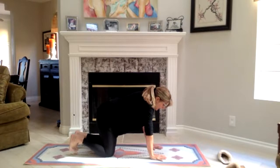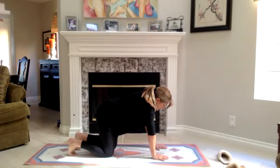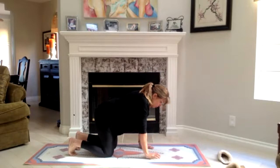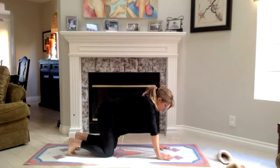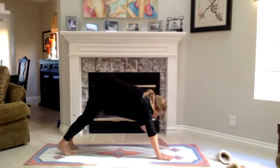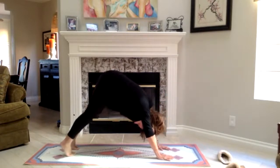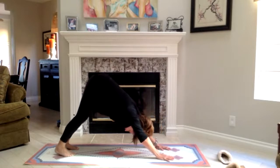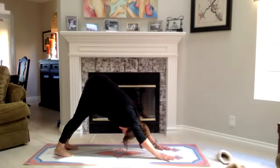Now for the rest of you: tuck your toes under, hands and feet are on the ground. Bring the hands forward just a little bit — you don't want them under your shoulders, you want them to come about a palm further forward. Set the toes under. Go up on your toes, and now bring the heels down. Shift your weight — make sure your weight is shifted toward your hips and your feet. Tuck the chin in. Pressure on the thyroid.